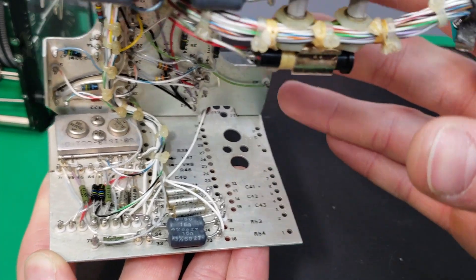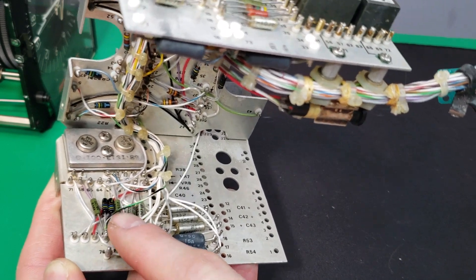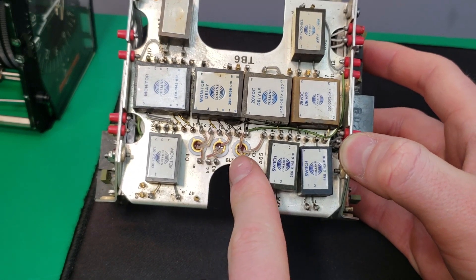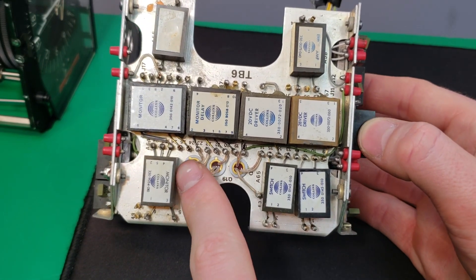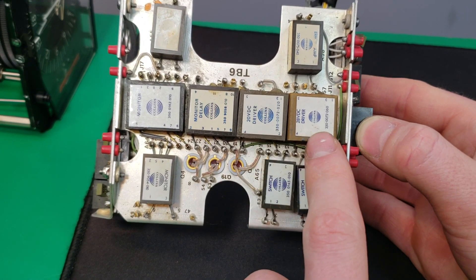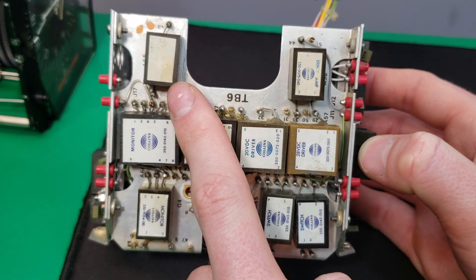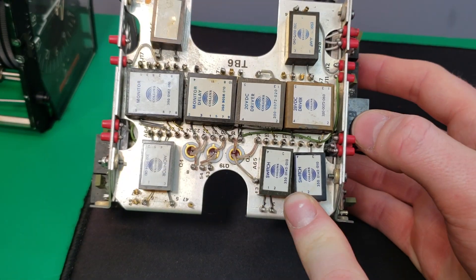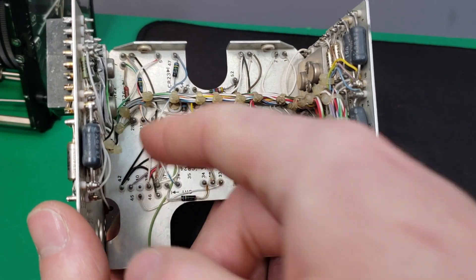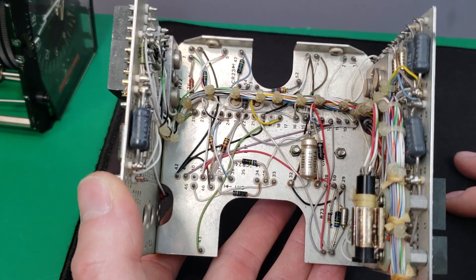Here's the back side of the board. We have two power transistors, point-to-point wiring, and a few resistors. Here's the second board. We have some transistors and more potted modules - several monitors of different kinds, a 20-volt DC driver, an air amp, and what I'm guessing is another air amp. We also have two switch modules. Here's the underside of the middle board with the main wiring harness going across, some passive components, a capacitor, and a few more resistors.